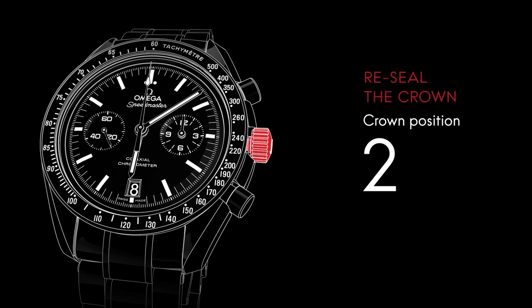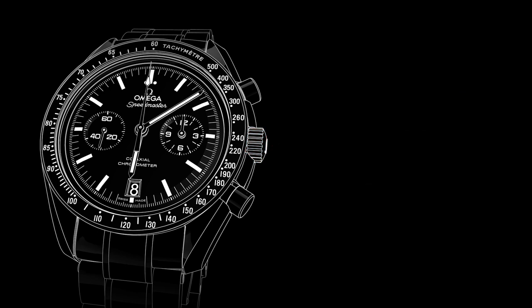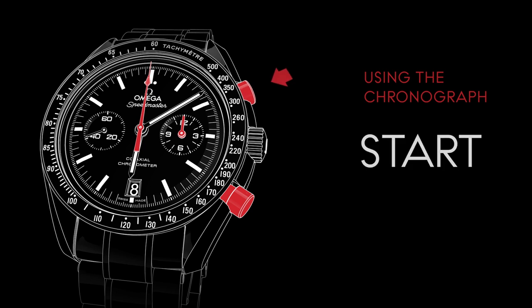When the settings are completed, make sure the crown is in position 1. The chronograph is used for measuring time periods of up to 12 hours. To start or stop timing, press the upper pusher located at 2 o'clock.